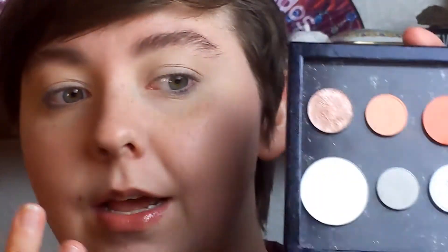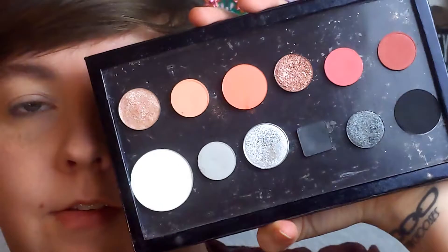Hello, welcome or welcome back. It is Wednesday, my dudes, and it is time for a halo eye. I've said this at the beginning of the other two looks, but I'm going to be using this palette here. This is a BYOP, Build Your Own Palette, that I did this previous Friday. If you would like to check it out, the video is up on my channel or up in the cards. Without further ado, let's get into this halo eye.